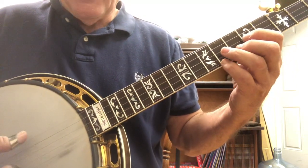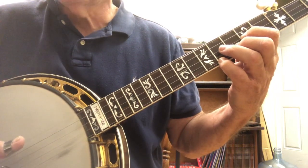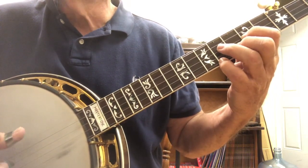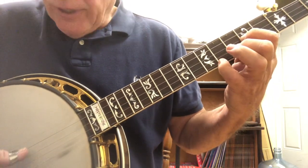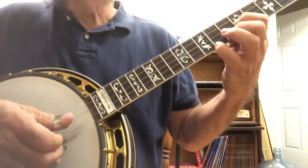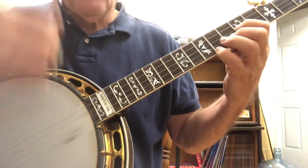Let me go back to the beginning. So we start and we go five, two, one, five, two - five, two, one, five, three. And then we come down with the thumb of the right hand. That's the first part.